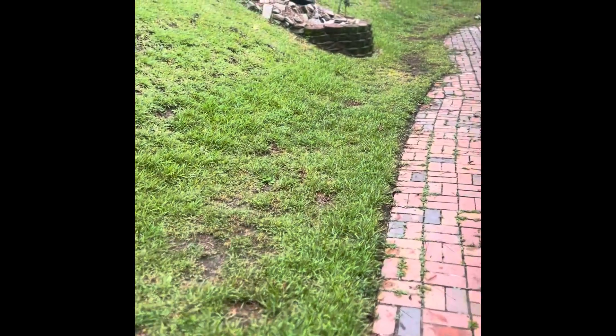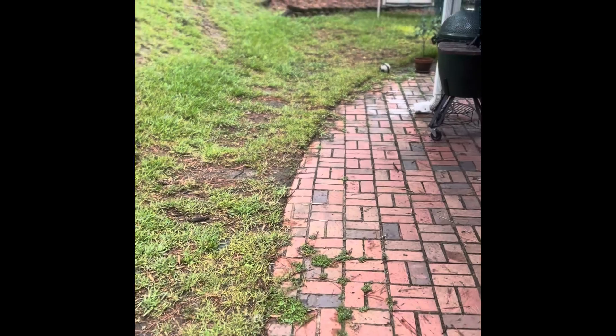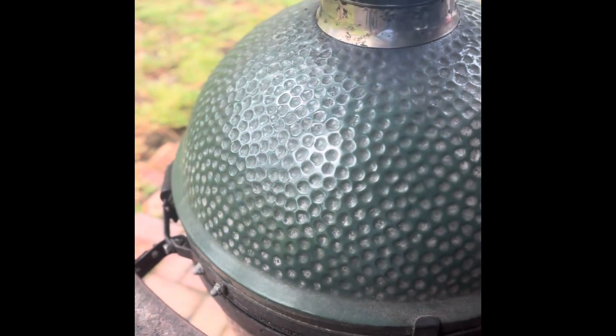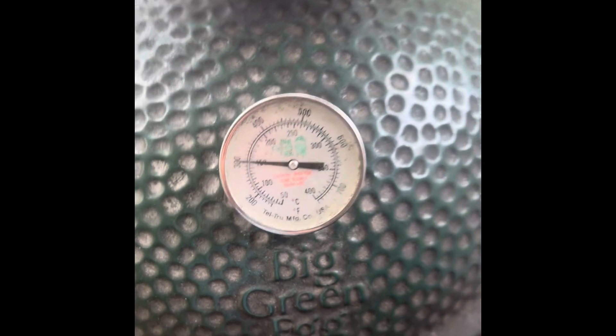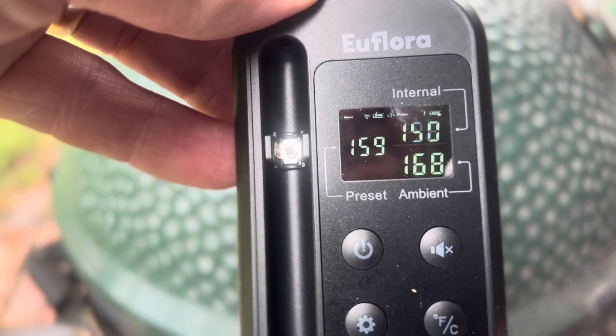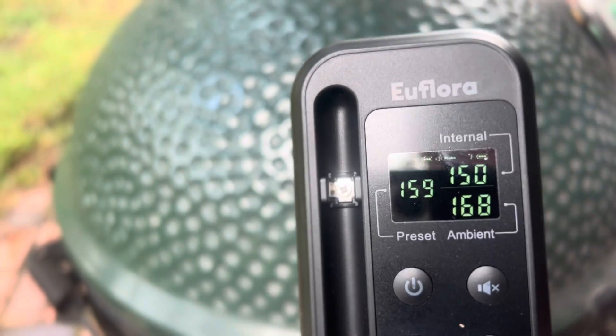If you put a whole bunch of stuff in the way of the signal it's not gonna work, but if you've got a wide open area it'll work great. We're doing 300 degrees, so let's get back to the cook. We're at 96 internal, 123 ambient, and dome temperature is 300 — so let's keep this thing rocking and rolling.